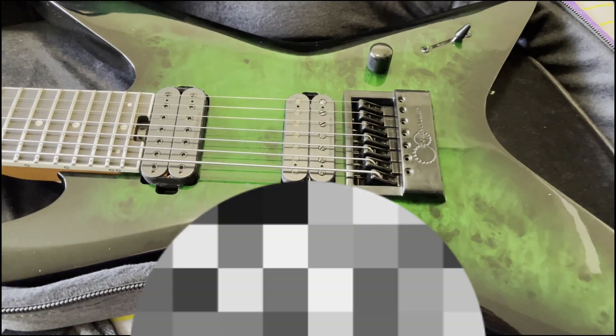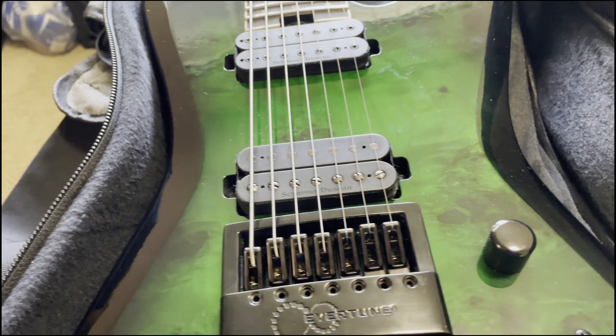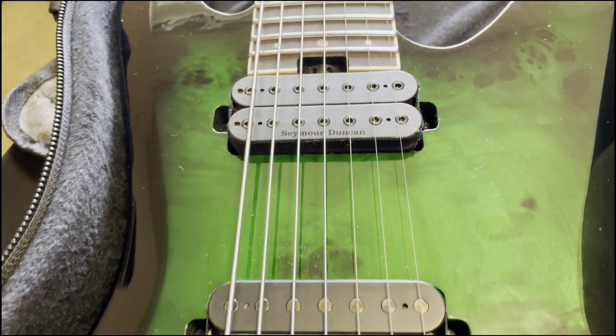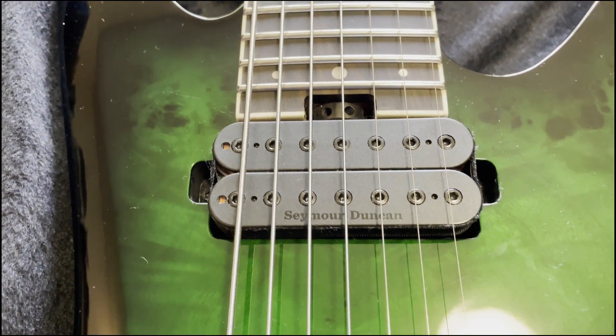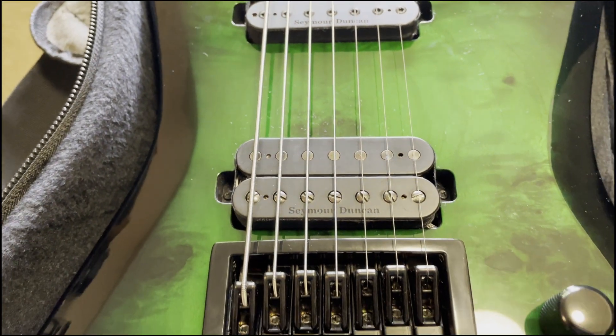And there you have it. The neck pickup actually sounds pretty dang bright — brighter than I remember it sounding in the other guitar I have. But there you go. Things don't always go the way you expect. I am pretty freaking stoked though on how the bridge pickup is sounding.